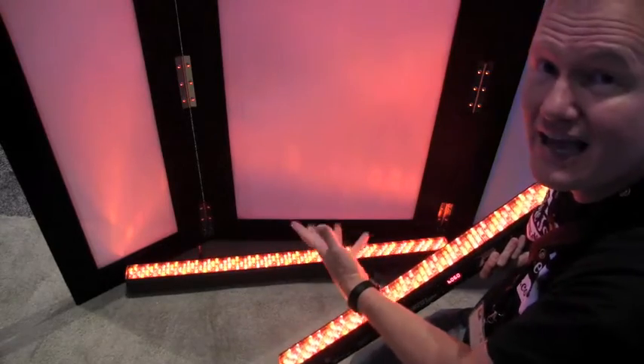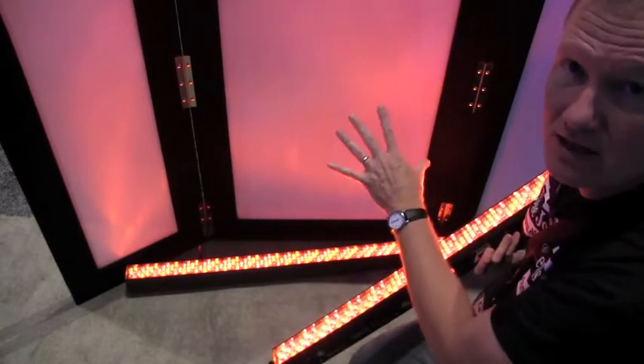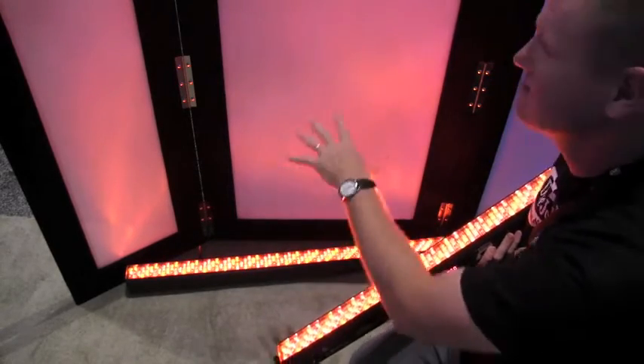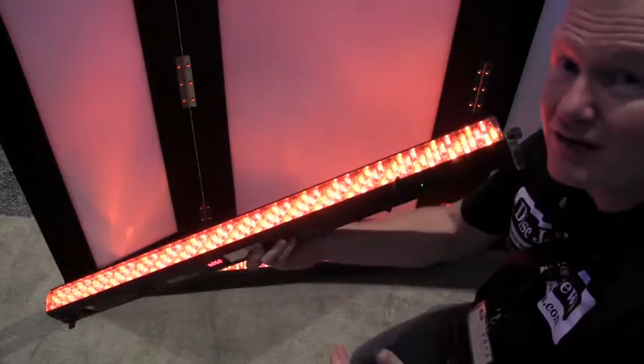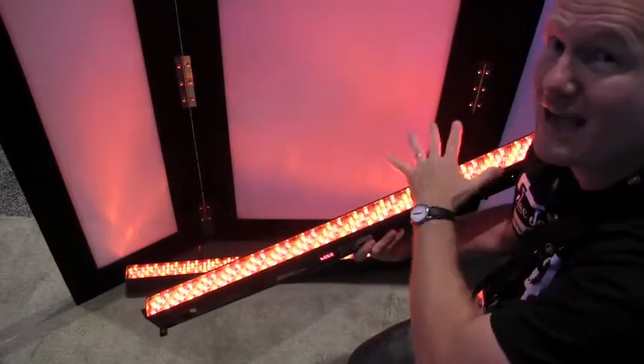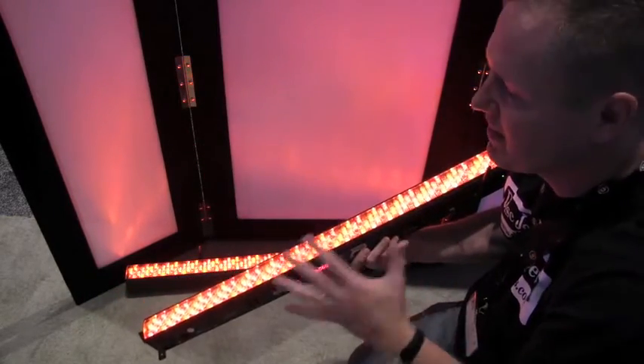As you see right here, they're using it as an uplight to illuminate the facade. Of course, it's translucent so you can see the color on the other side. It's a nice long bar. If you're doing it along a wall, you can put half a dozen of these along the wall. You can cover a lot of area with these.